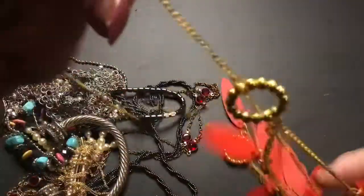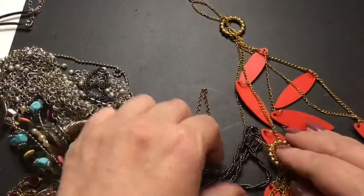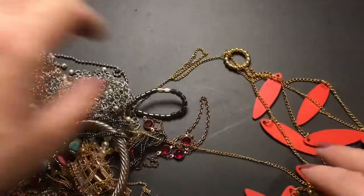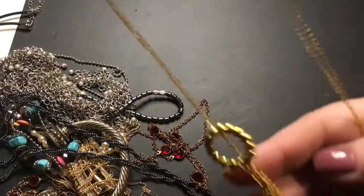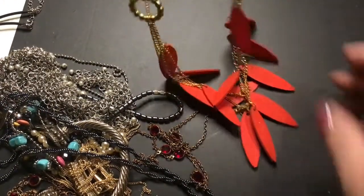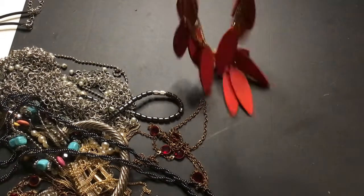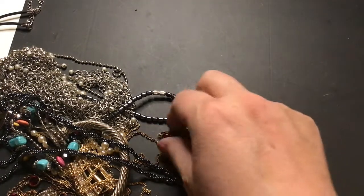This is cool too — this one looks good with those wooden earrings, the red ones. I like it a ton. Yeah, I like that one. Here's some more red.